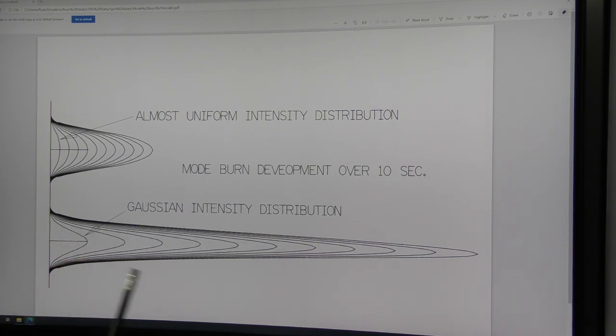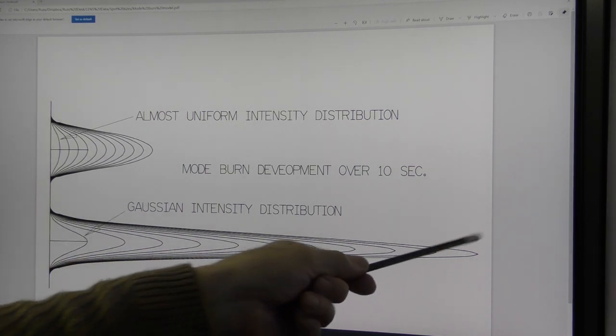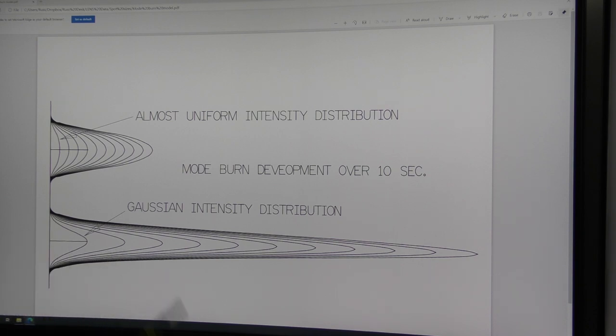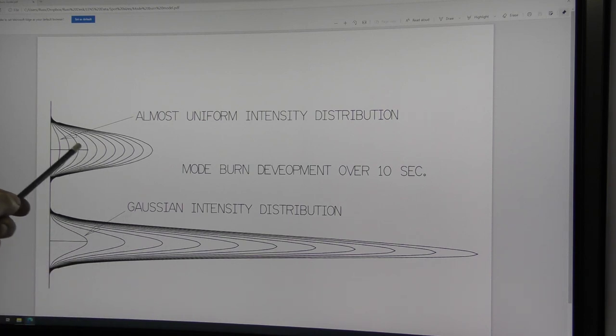A mode burn is far more informative than any power meter you can grab hold of. Here we've got a standard Gaussian laser shape, and what I've shown is what happens after one, two, three... up to ten seconds — this is the way in which this beam will grow. If I do not have a Gaussian distribution to start with, I'm not going to get this shape. Here we've got a pretty poor cow-pack shaped laser beam — it's almost like a camel's footprint in the sand. If your mode burn looks like this, then your tube is close to junk.